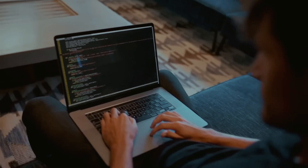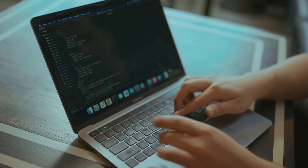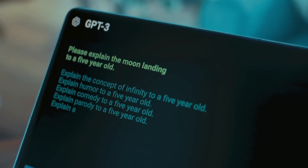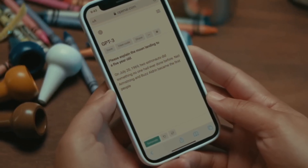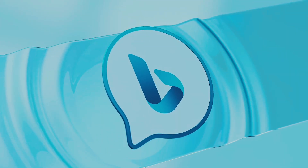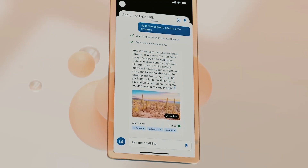The news from OpenAI doesn't end there — they are creating their own search engine, which will challenge Google's hegemony. In March 2023, a plugin for searching information on the internet appeared, and in September, OpenAI announced that ChatGPT had gained the ability to search the web for the freshest information. As a browser, the chatbot used Bing, Microsoft's search engine, which has long and unsuccessfully tried to catch up with Google.